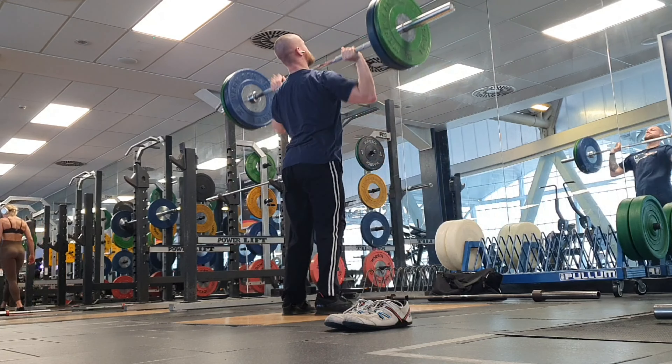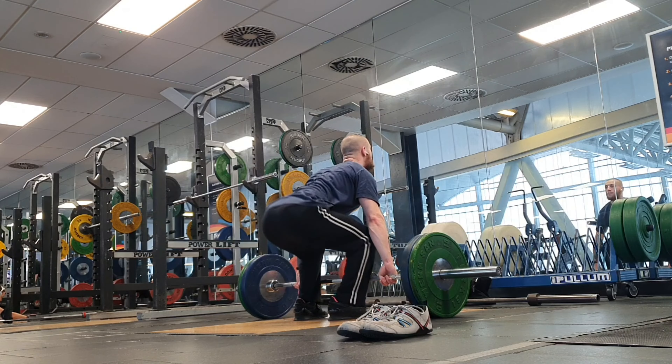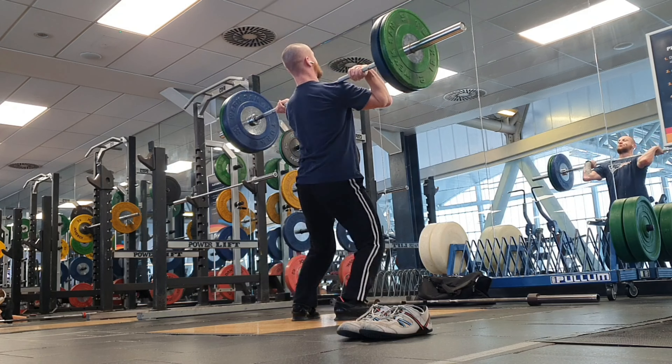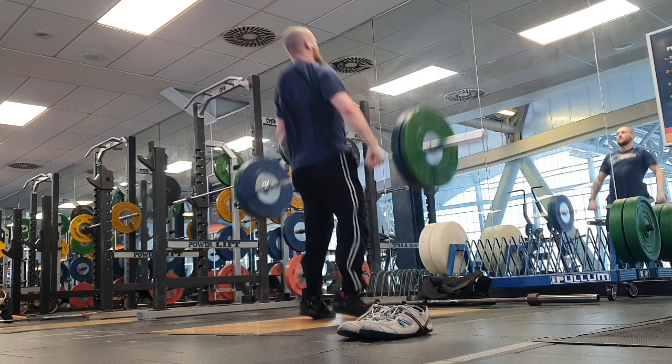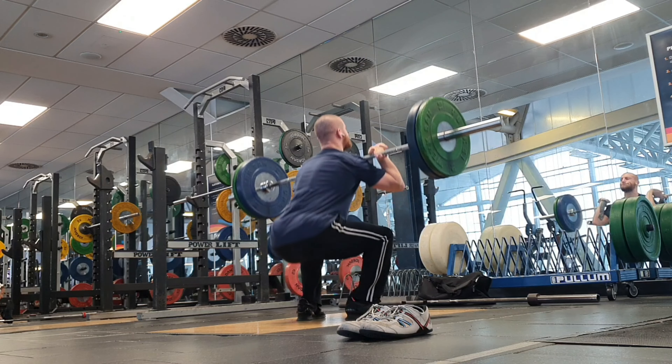A 100-kilo snatch at 85, 86, maybe even 87-kilo body weight is pretty impressive — I'm really happy with that. But now I think having a heavier clean is going to be in the crosshairs for me in the coming year. That is going to be one of my main goals.